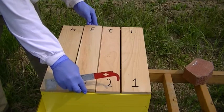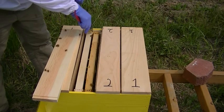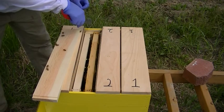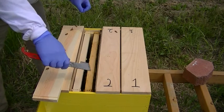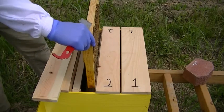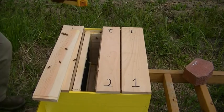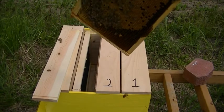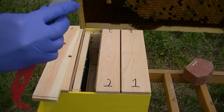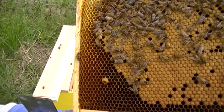Let's start with compartment number three here. Hopefully if I go nice and slow, they won't get too excited. This frame has lots of capped brood on it, and there's a queen cell right there. Hopefully you can see this just fine — there's some bees on it right now, but that's a capped queen cell. So that's good news there for that one.